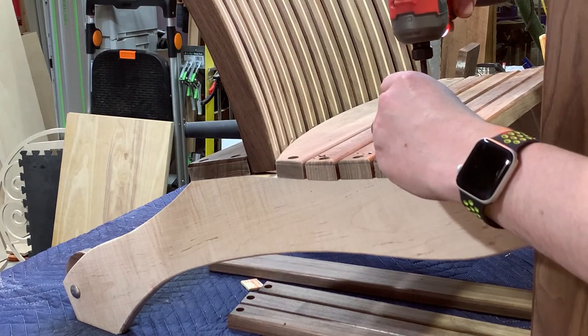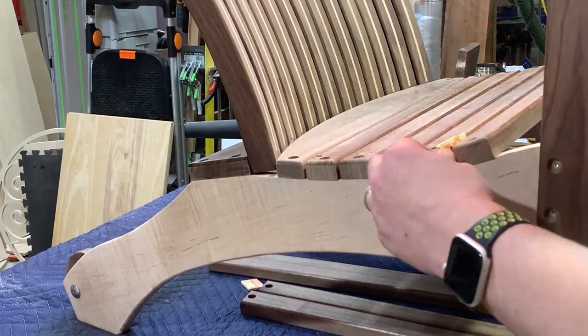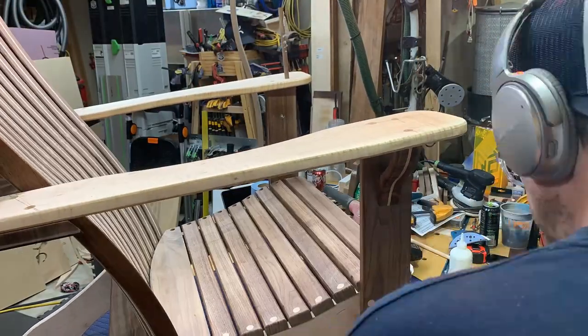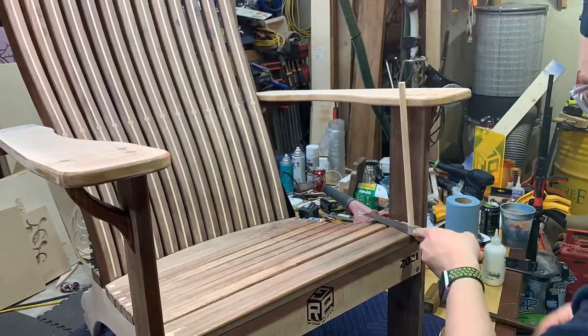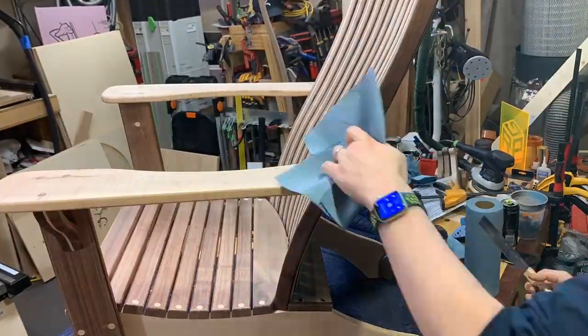Here begins the dowel and plug marathon, using contrasting dowels for the different areas of the chair. With a good flush-trim saw you can get these almost perfectly flush with minimal marking on the wood, so you don't have too much sanding at all. This took me about 30 minutes to do and I think it's definitely worth the time.